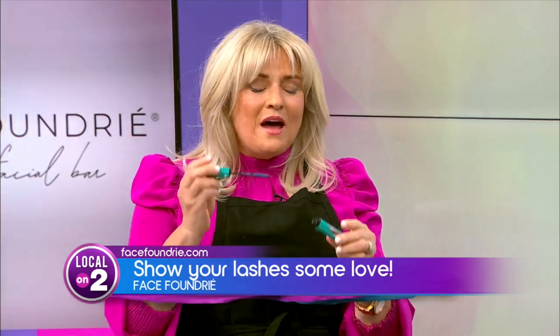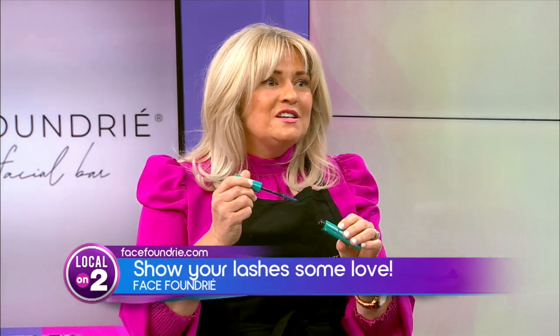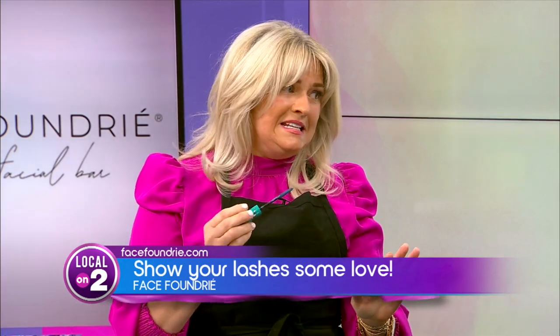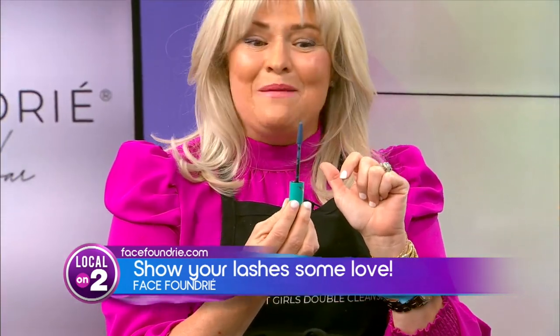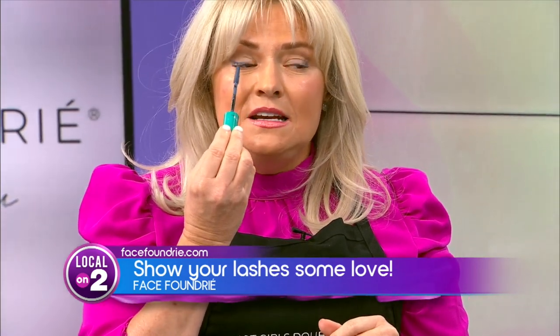Another tip is not to pump your wand into the tube — you're pumping air in and you're going to dry it out. If it's a fresh mascara, one good removal of the wand is plenty. Another tip: the goo on the end is your friend. You don't want to wipe it off. Take it and just press it into the lash — it doesn't matter where.